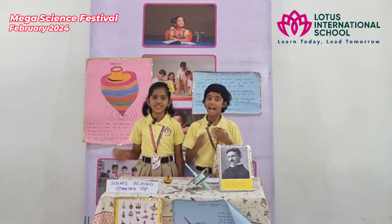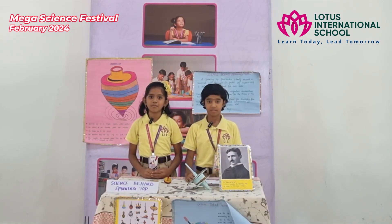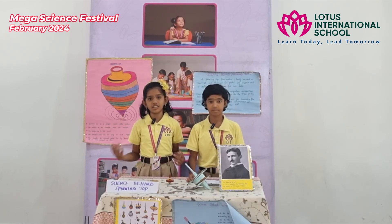Hi everyone, I am Bhavaneshwari. I am Legisha. The topic is the science behind a spinning top. We are here to show what is the science behind a spinning top. We are applying a force called torque to start the spinning, and that converts the potential energy into kinetic energy.